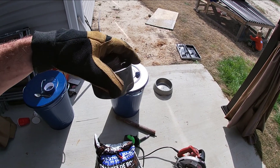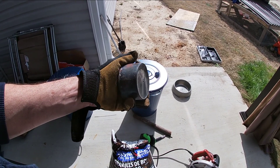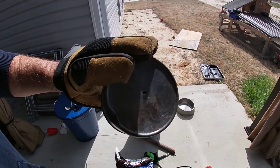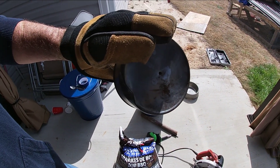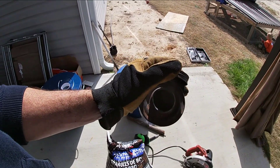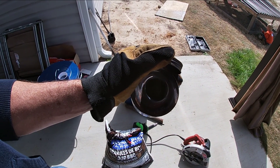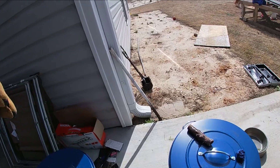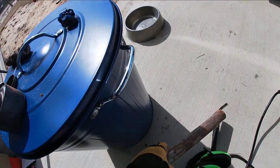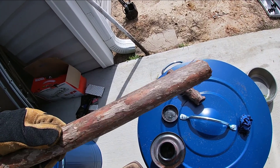Should you ever need to make charcoal, you can just get a can — I got this one at the dollar store for $1. You poke a little hole in the bottom of it, and we're going to put chunks of wood in there. Just find a piece of wood — you don't want any bark on it. The less bark the better, so skin all the bark off of it.